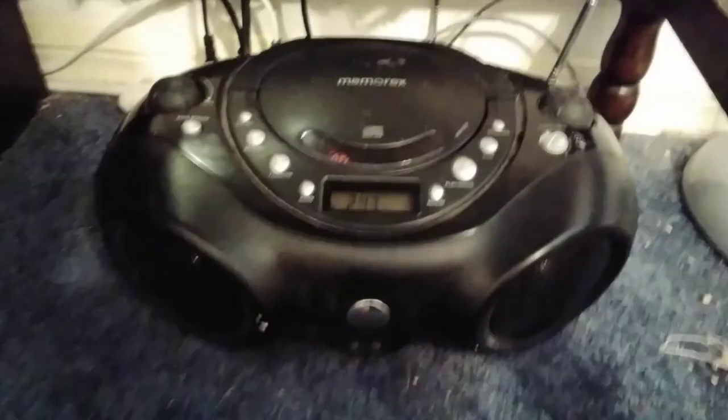So that's just a small review of this boombox.